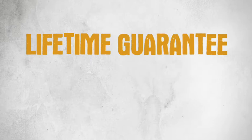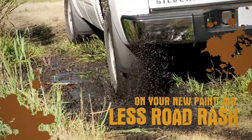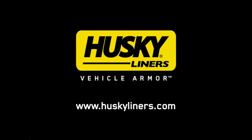Lifetime guarantee standard. Peace of mind? Less road rash on your new paint job. Husky's custom fit mudguards. The ultimate vehicle protection.